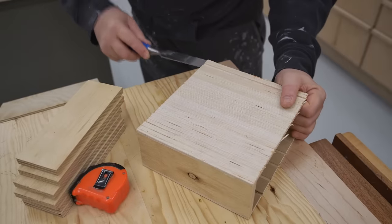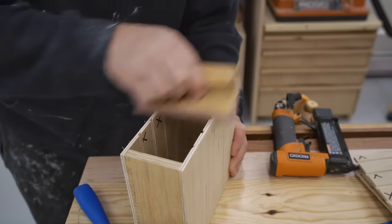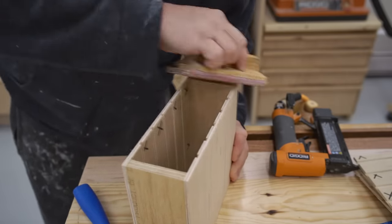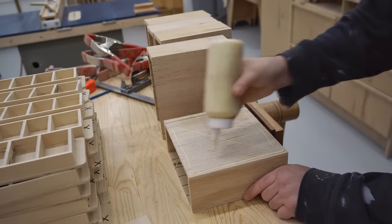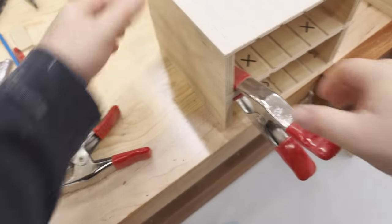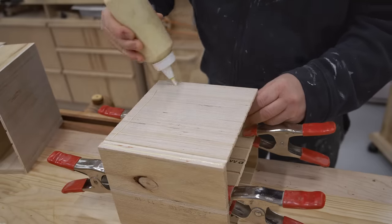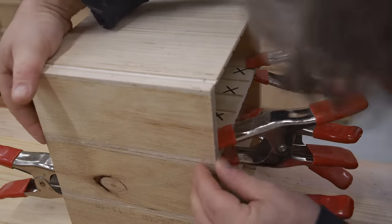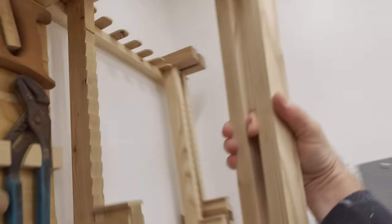Here I'm taking off the side panel again that I just fastened because it's upside down. Then there's more sanding on each individual unit before I can fasten them all together, and to do that I'm just gluing the individual units together side by side.